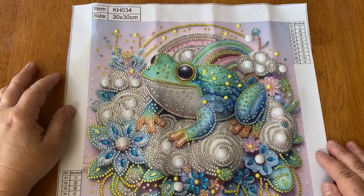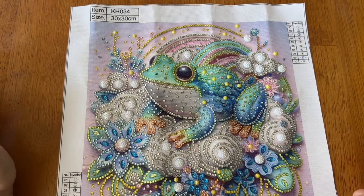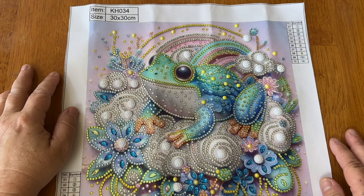Anyway, I wanted to share this adorable little frog with you. Each kit will be linked below in the description if you choose to purchase any of them yourself. That is all I have — I hope you guys like this and I'll see you in the next video. Bye!